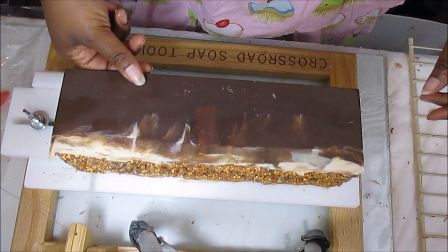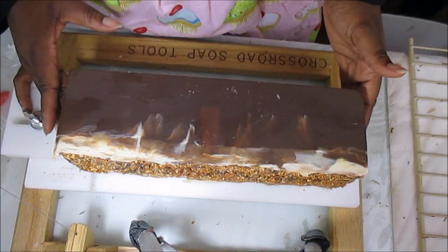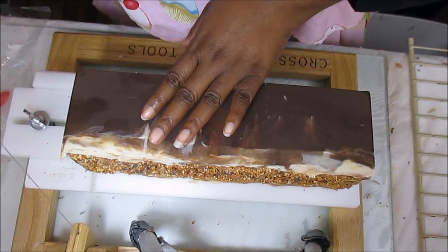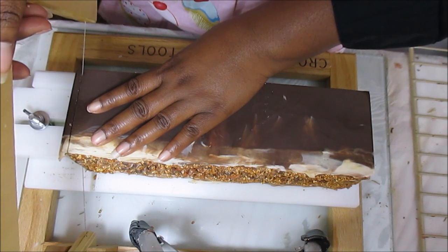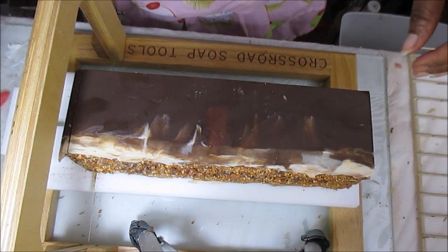I also colored this soap with real chocolate truffles that I had and don't eat anymore, so it smells like chocolate, it smells like coffee, it smells like caramel, and it just smells like salted caramel. I'm super jazzed about this soap — it really does smell amazing.